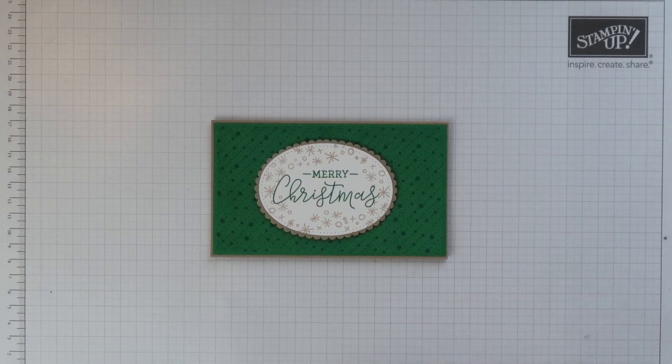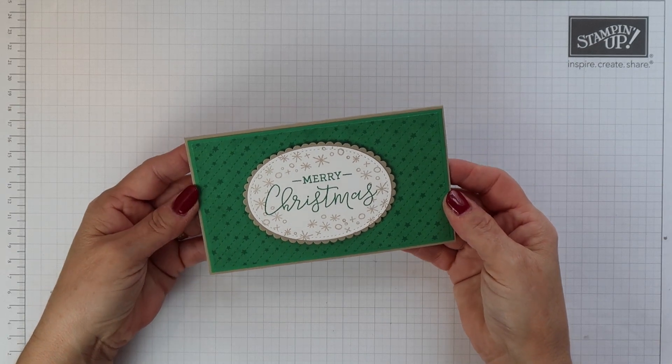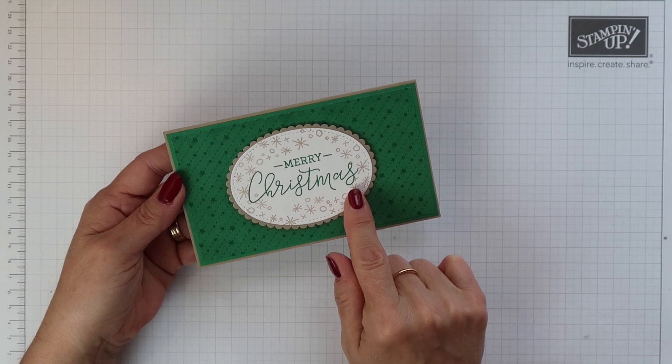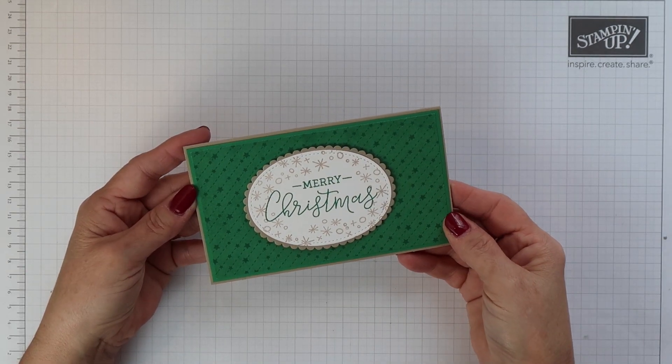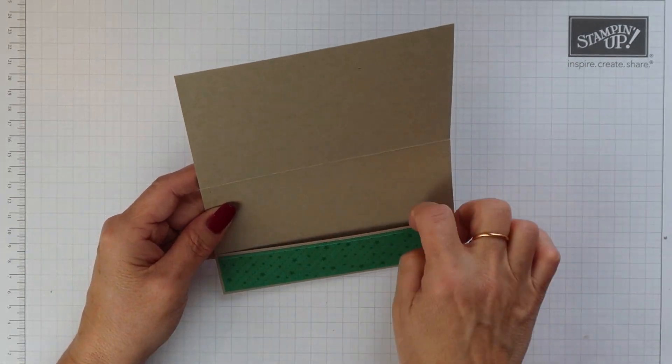Hi there, this is Terri from StampinMagic.com, welcome back to my channel. Today's project is this gift card holder or money wallet. I've used the Warm-Hearted Hostess stamp set to decorate the front and I've also used some of our All is Bright designer series paper.